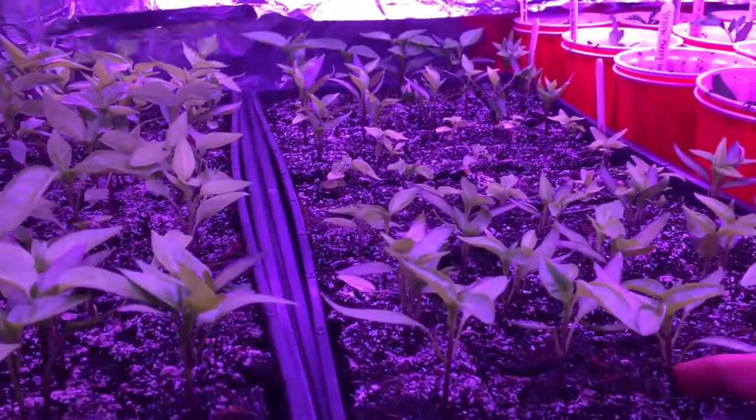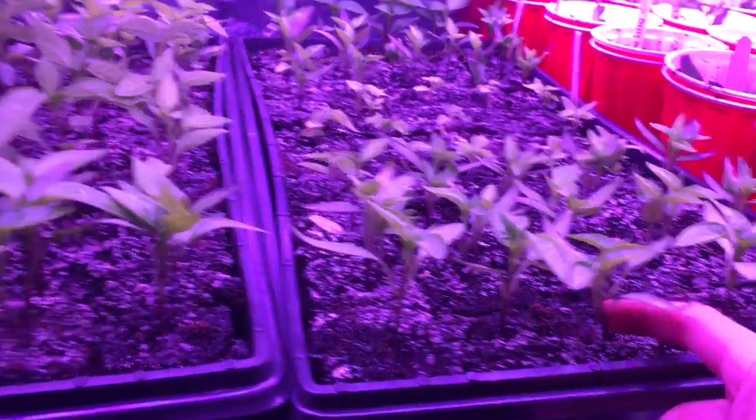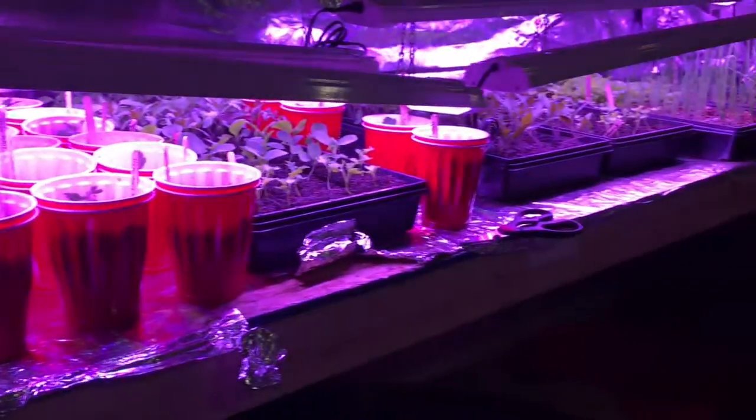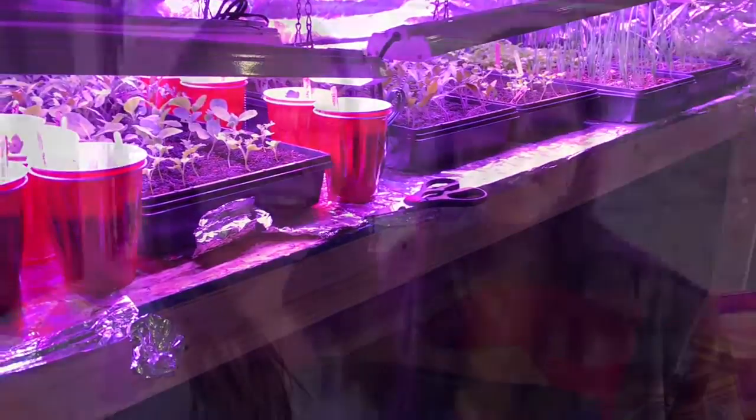A lot of these still have two seedlings that need to be separated. Time to go convince the husband to let me get more grow lights! This is my sister Victoria — she's the one who drew my logo, which I love. It's my profile picture on YouTube, my Facebook page Poplar Creek Farm, and my Instagram which is Poplar Creek Farm 2019. We are done for the night because I am running out of room, so we're gonna go convince my husband to let me get more grow lights — hopefully.